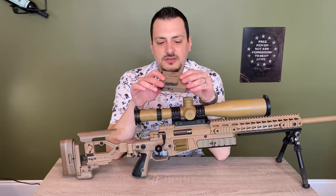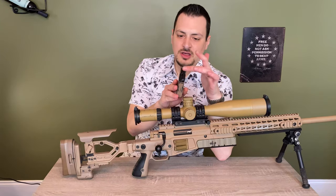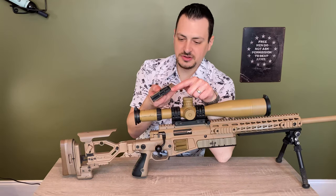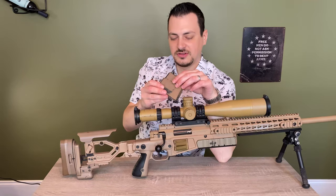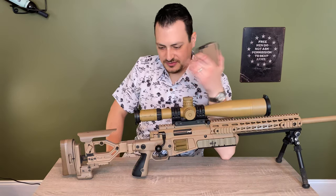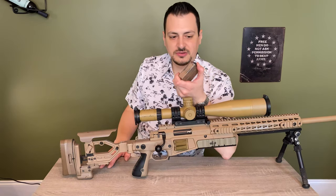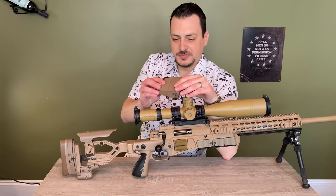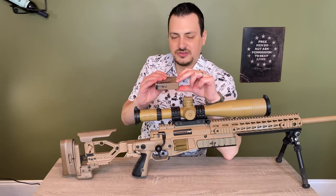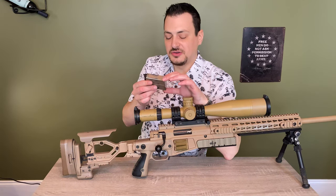If you have a chassis like the MPA chassis, some actions are set up to take the double-stack Accuracy International magazine, but this protrusion will prevent you from putting it up into the rifle. This rifle can use the magazines from those earlier models without the detent — I've never had issues using them. The downfall is it's ten rounds and the base plate is welded on, so I have not seen a modification to get more than ten rounds.